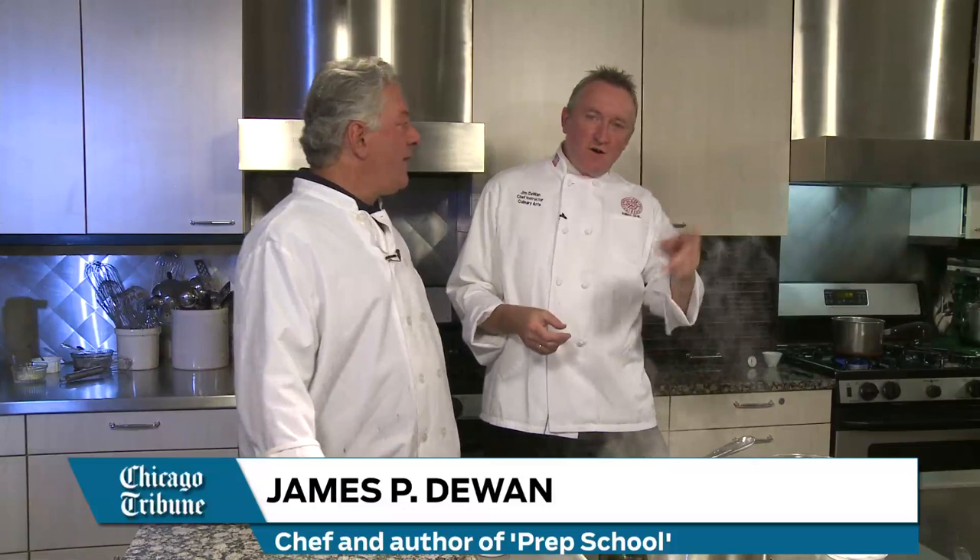Hi, I'm Jim Dewan. I write the prep school column for the Good Eating section of the Chicago Tribune, and I'm here with John Kass, a columnist for the Chicago Tribune — look at him, there he is.